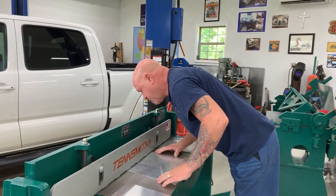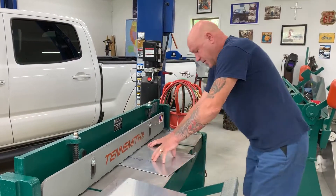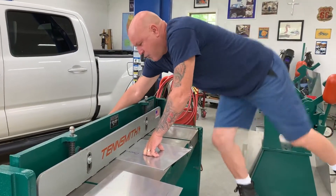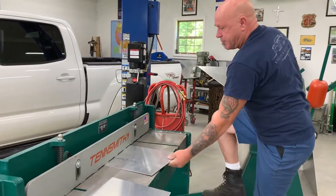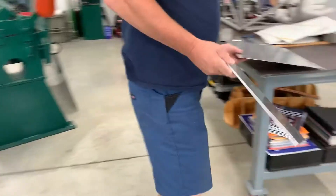It takes a bit of cutting to get these things trimmed up and cut out, but it's nice material to work with and easy to form. There we have it — we have a few patterns cut out.